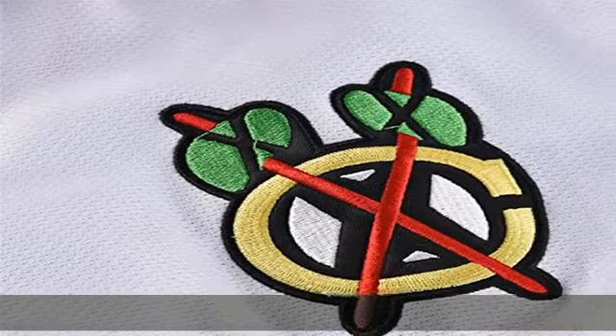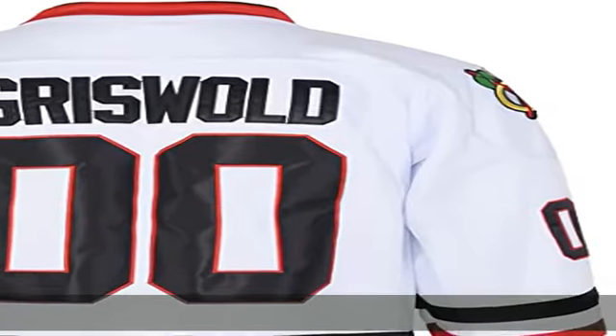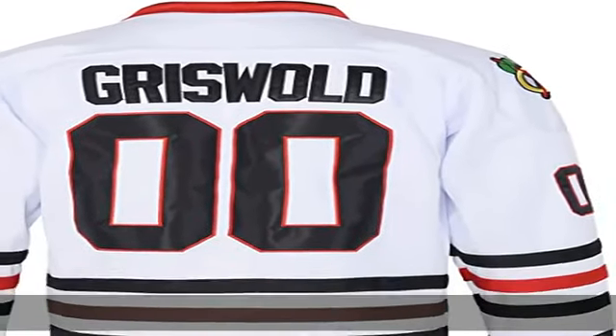Fit: sizes are US standard size and loose fit. If you have a big belly and wide shoulders, we recommend you go up one size.